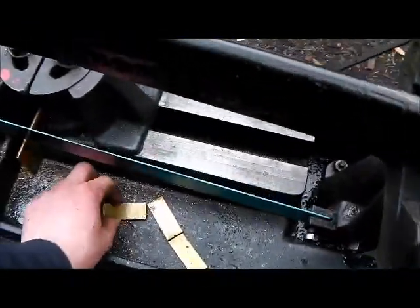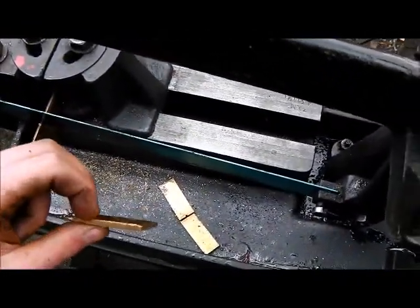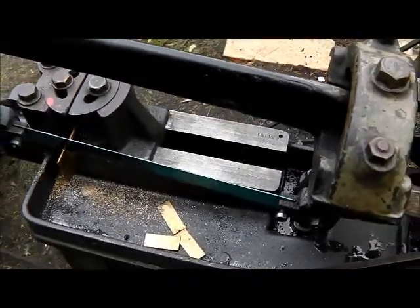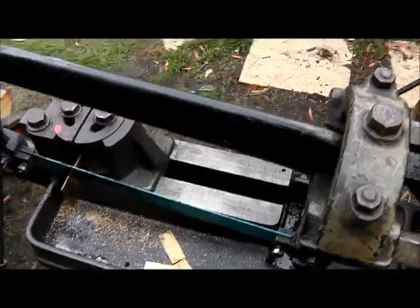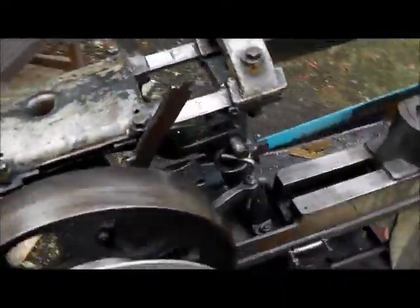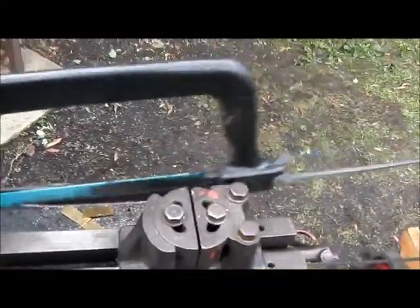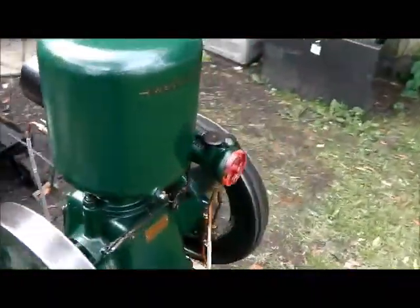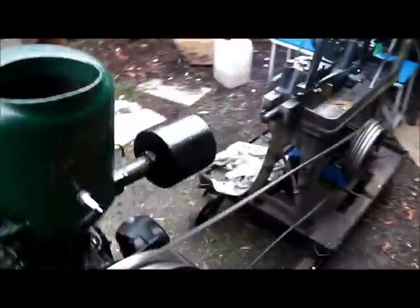These are what I'm cutting for the shims — some brass plate. It's quite thick, about an eighth of an inch I suppose. Just push the clutch lever down and away she goes. Makes the engine work quite hard.